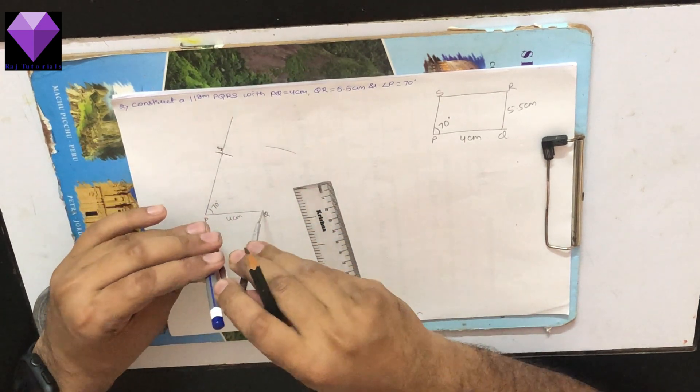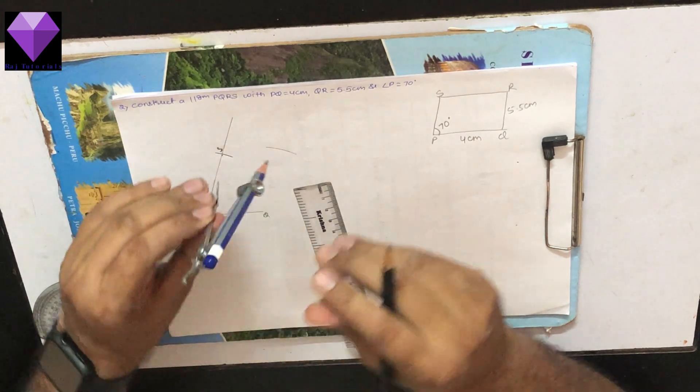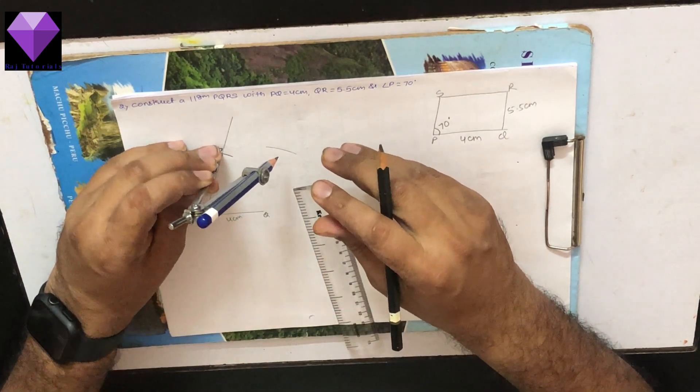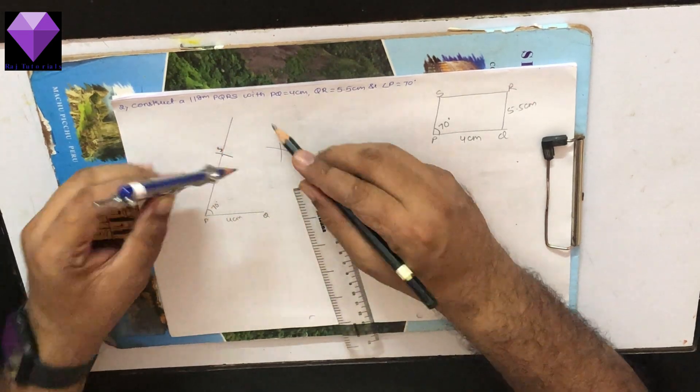We know that PQ and SR are also equal, so with S as center and radius equal to PQ, which is 4 cm, I am marking the arc to get point R.